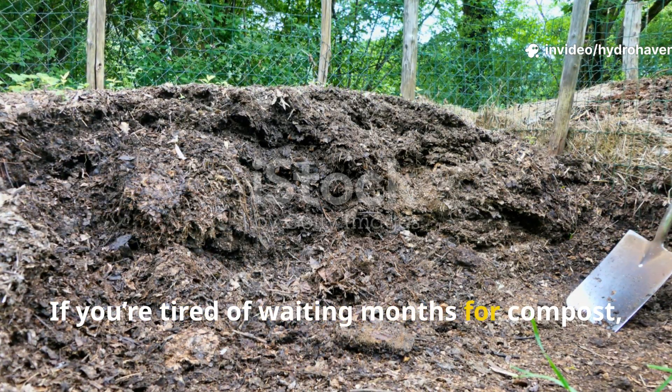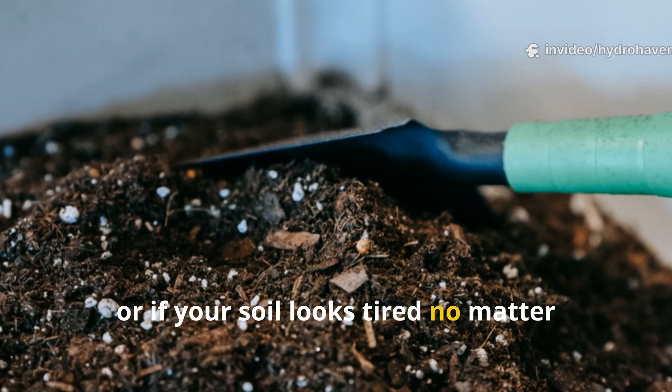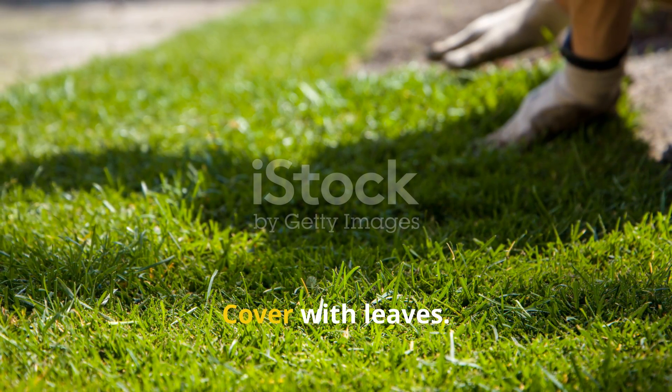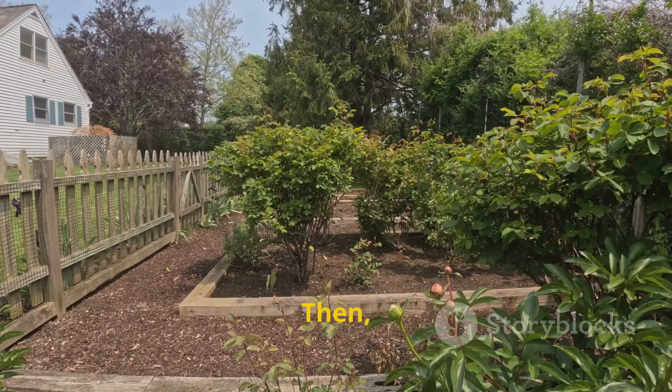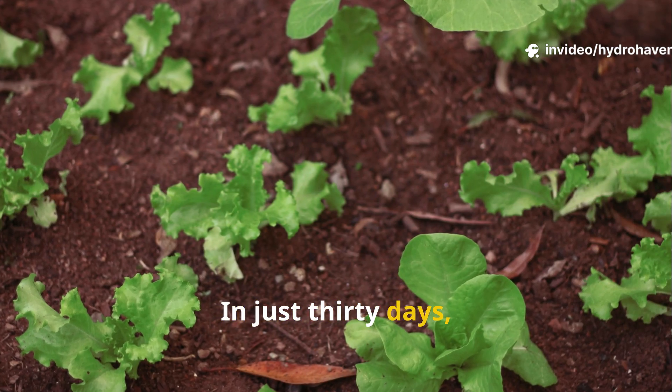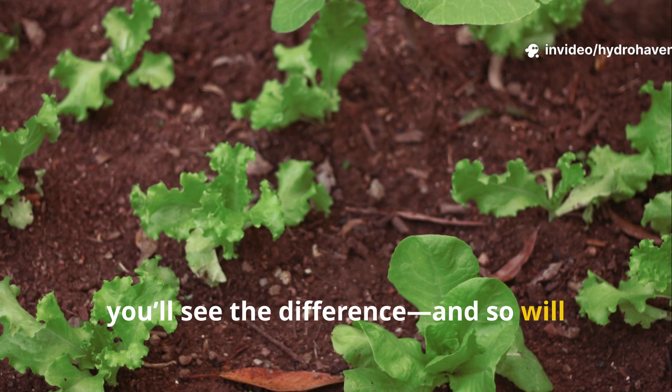If you're tired of waiting months for compost, or if your soil looks tired no matter what you feed it, try this simple science-backed method. Layer your grass, cover with leaves, water once, then just step back and let nature show off. In just 30 days you'll see the difference, and so will your plants.